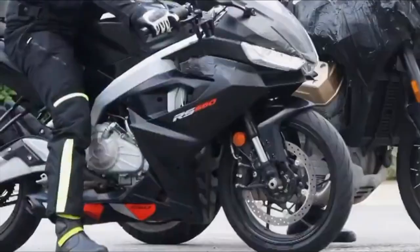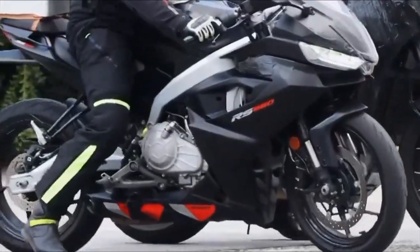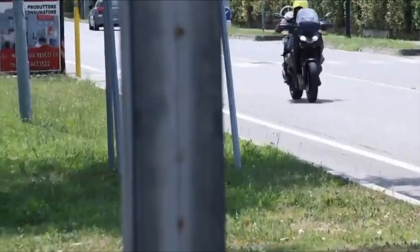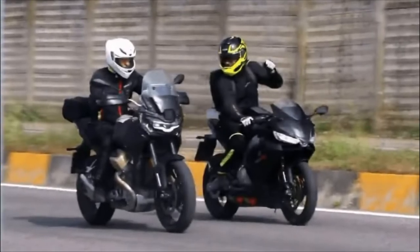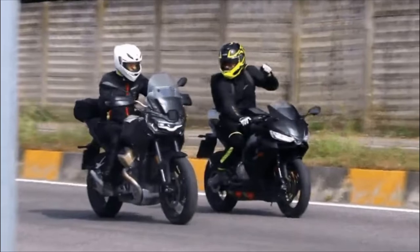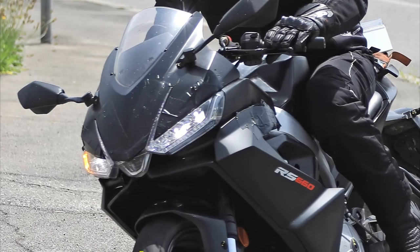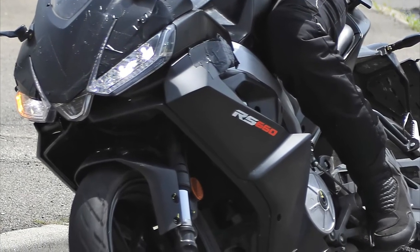Development had to accelerate on the RS440 ahead of its anticipated 2024 release, and it seems that it has. Speculations ring rampant about what secrets lie beneath the bodywork. Will this pint-sized performer live up to the Aprilia RS pedigree? Let's look inside and see what we can decode from under the disguise of this rising star.